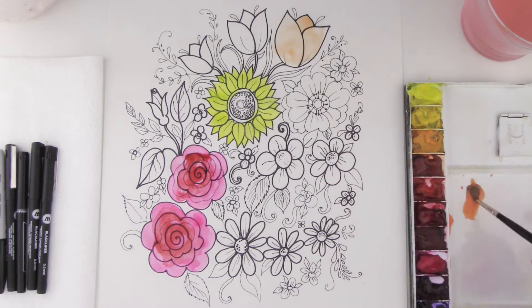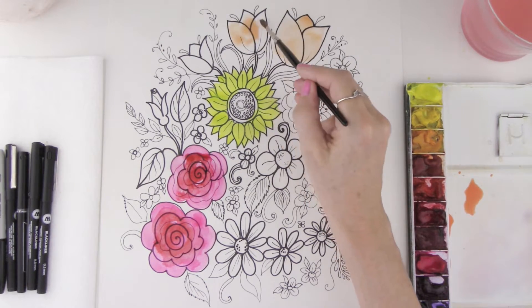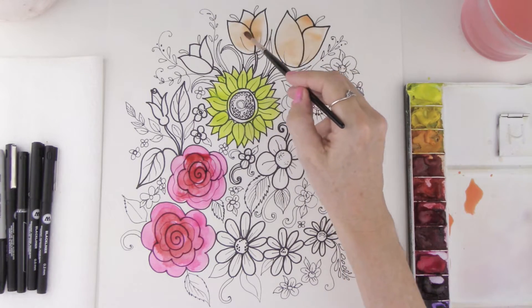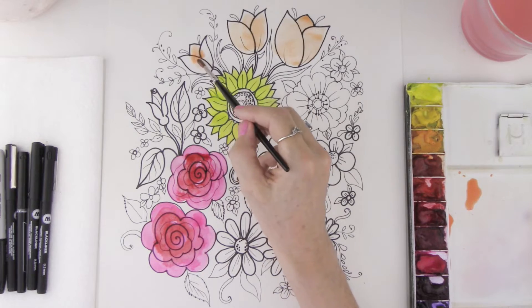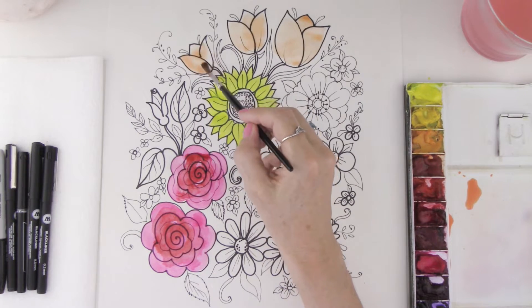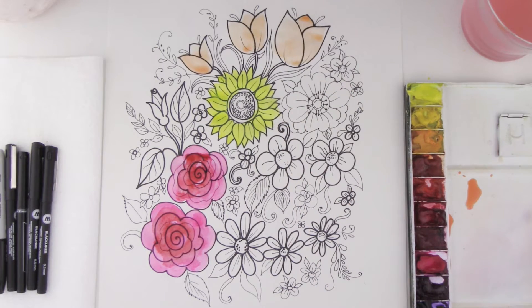The color is not dark — it's more like a pastel color — and that's because we're using lots of water. The trick with watercolor is if you want to get light colors, just go ahead and use more water and it will dry nice and light on your page. There we have our beautiful little tulips.